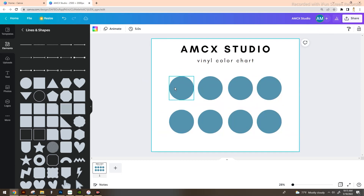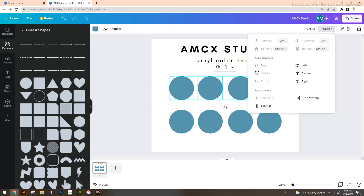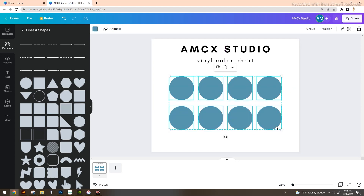To make sure these circles are all centered horizontally and vertically, click and drag your mouse to select everything within that box. I want to make sure the spacing between each circle is the same, so go to Position and select 'Distribute Horizontally' to even things up. Canva pops up different alignment guides to help you, and I'm pretty happy with how this looks.